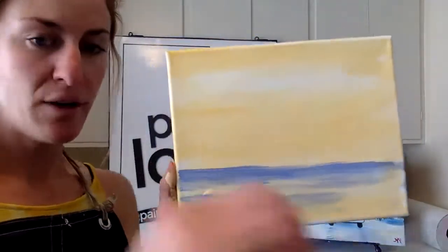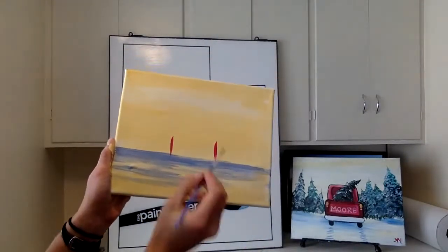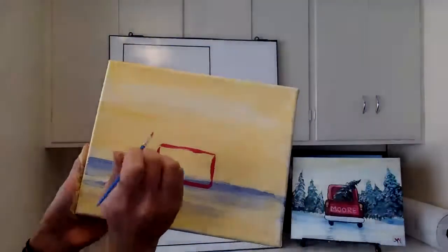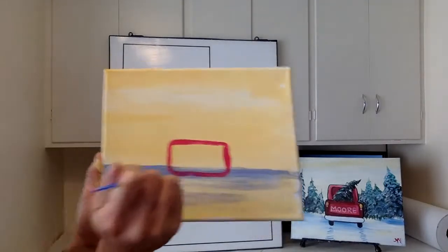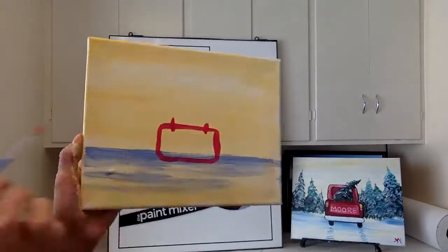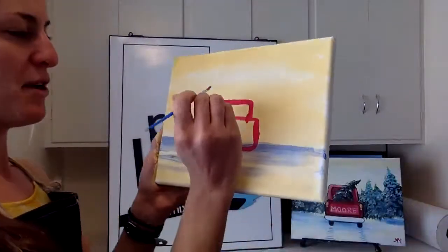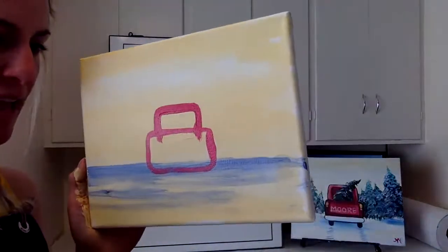Now taking it to the canvas — same deal, baby brush, red and a little bit of white. A tip: it's really easy to make something bigger, but much harder to shrink something, so if you're nervous start small. First box down, then the second one a little narrower — map out those two lines, add the top. I don't know much about trucks, so if you have a specific model in mind go for it; I'm keeping mine simple, like a little toy truck.